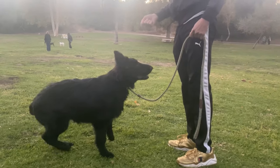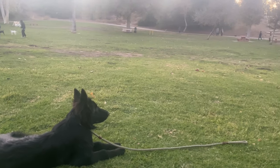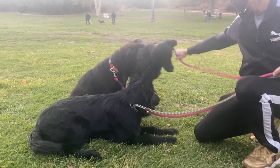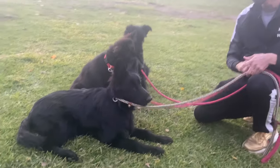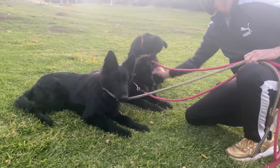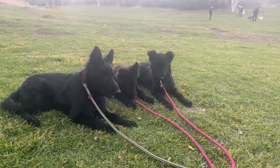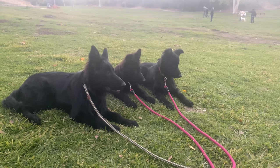She responds right away to my signal for down, and if she doesn't I reinforce it with that little pinch — almost like a nibble on the leg with your fingers. Watch how she just goes down. I'm going to show you with Bianca too — this is her first day doing this. A little pinch on one leg, then the other, and boom, they go down. It's a very effective way to reinforce a down.